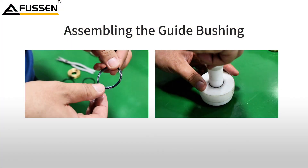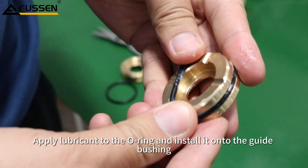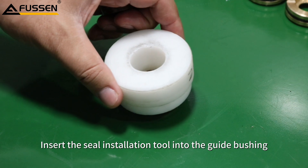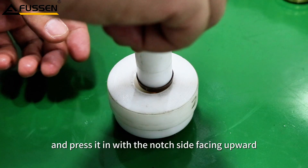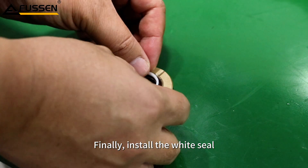Assembling the guide bushing. Apply lubricant to the O-ring and install it onto the guide bushing. Insert the seal installation tool into the guide bushing, place the brown seal inside, and press it in with the notched side facing upward. Finally, install the white seal.